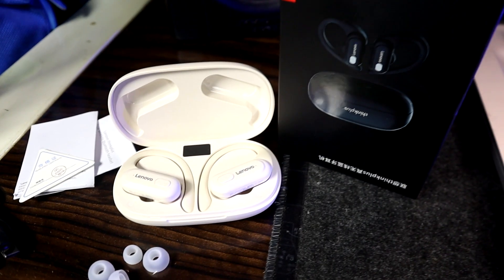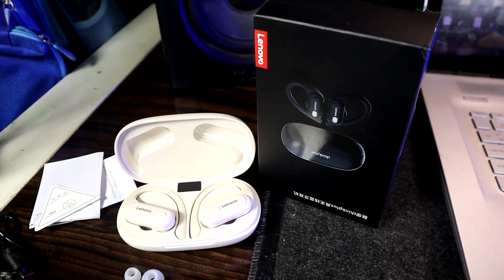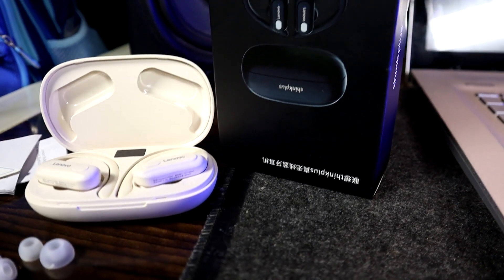Another problem I have with this headset is the instructions — the manual has super tiny letters. Not everybody can read what's in there, and I think Lenovo should think about that. I wish they had somewhere people could download the manual and blow it up to read the instructions clearly.